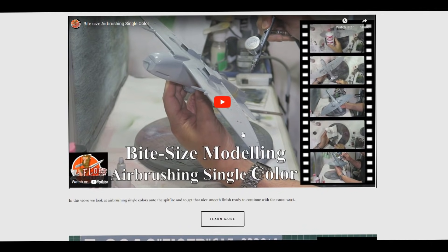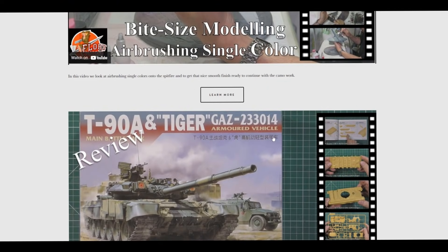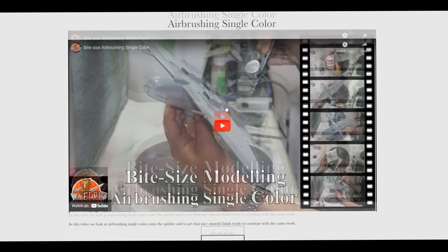It all started on Monday where we had the next section of the bite size video. On this particular one we're still working on our Spitfire - talking about laying down single color. Sounds quite straightforward but there's a lot more to it than just spraying down paint to get that nice satin finish, nice and even right the way over. We do two colors: the lighter gray underneath, then ocean gray on top, ready for the camo work.